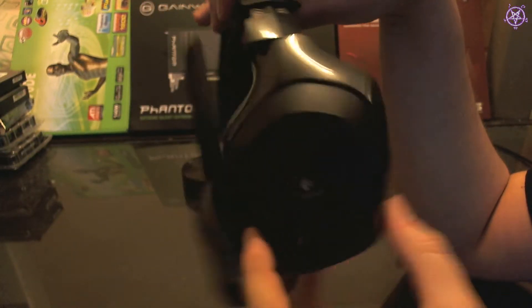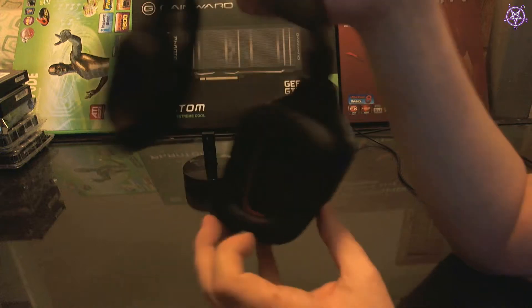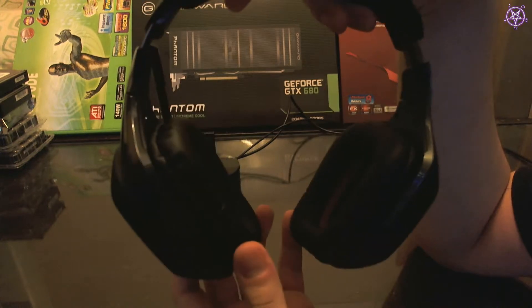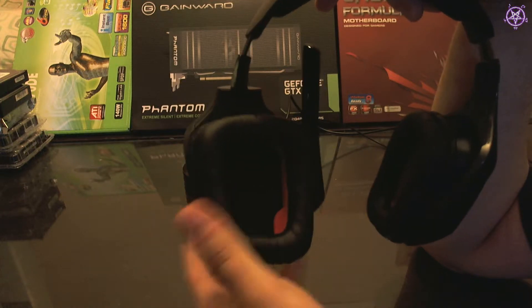If you want to store the headset, it turns this way so it takes less room. And to talk about the sound quality — I have to say it's very very good. These seals are for the sound around you; it's very nice leather and very comfortable.